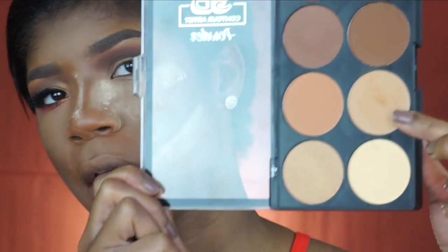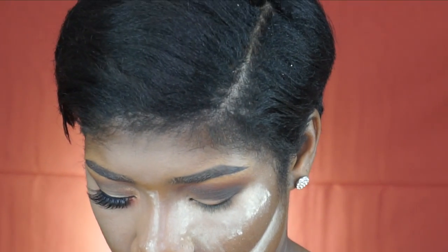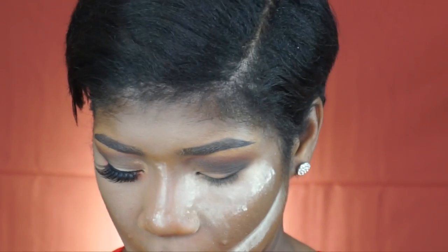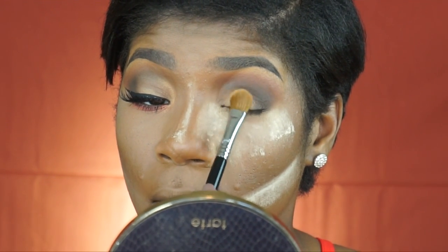I'm going to take this shade right here in the Nikka K palette — this is also the medium dark palette from Nikka K. They have like two different palettes. I'm going to pick up a little bit of that color and apply it onto my mobile lid, making sure that I press it into my lid.